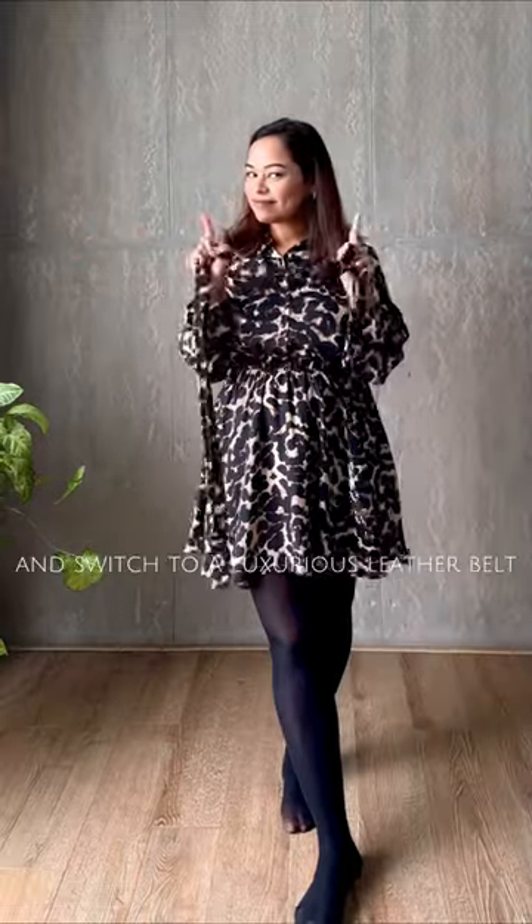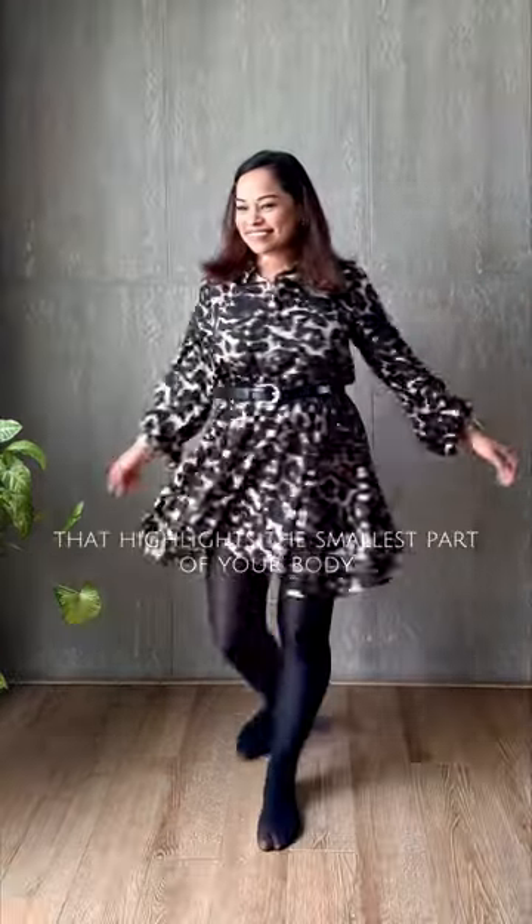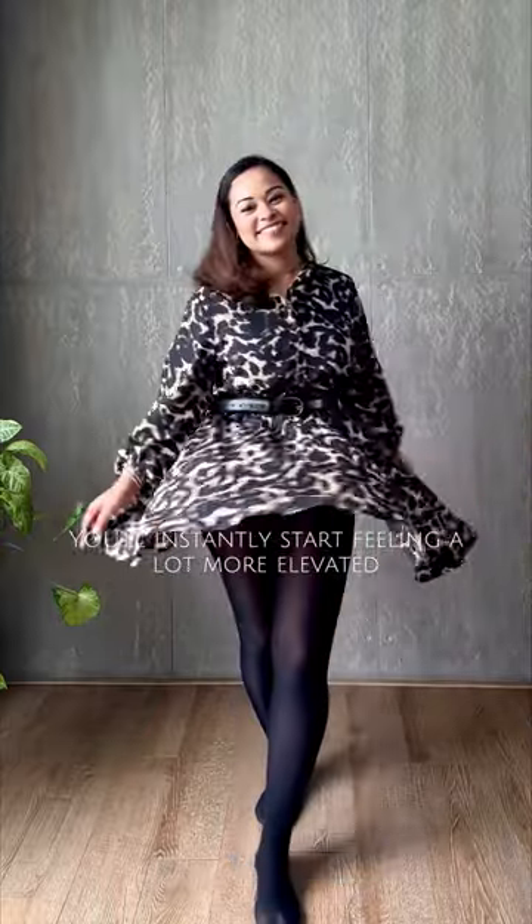Next, ditch the fabric belt and switch to a luxurious leather belt that highlights the smallest part of your body. You'll instantly start feeling a lot more elevated.